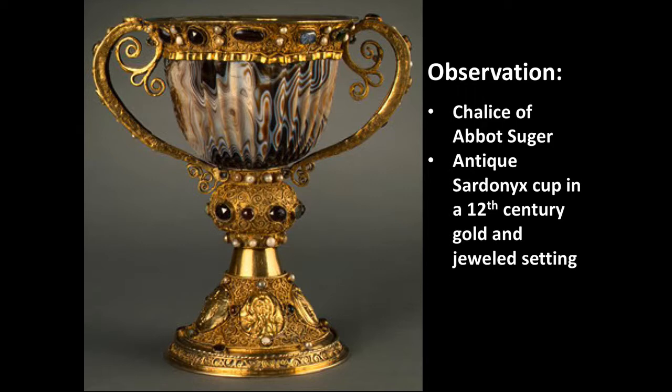Here we're looking at a really spectacular work of art that is an excellent example for using the ORS technique, particularly because the showcase of this chalice is an antique sardonyx cup. This work is called The Chalice of Abbot Suger.